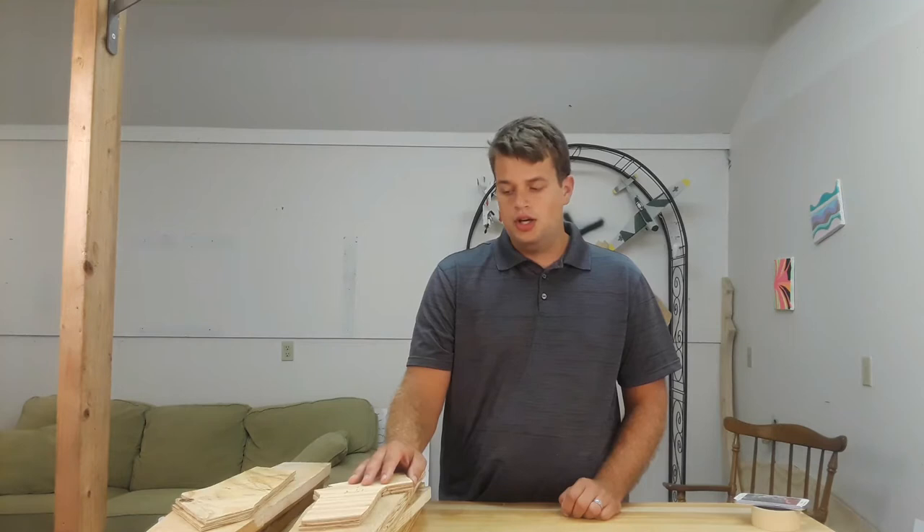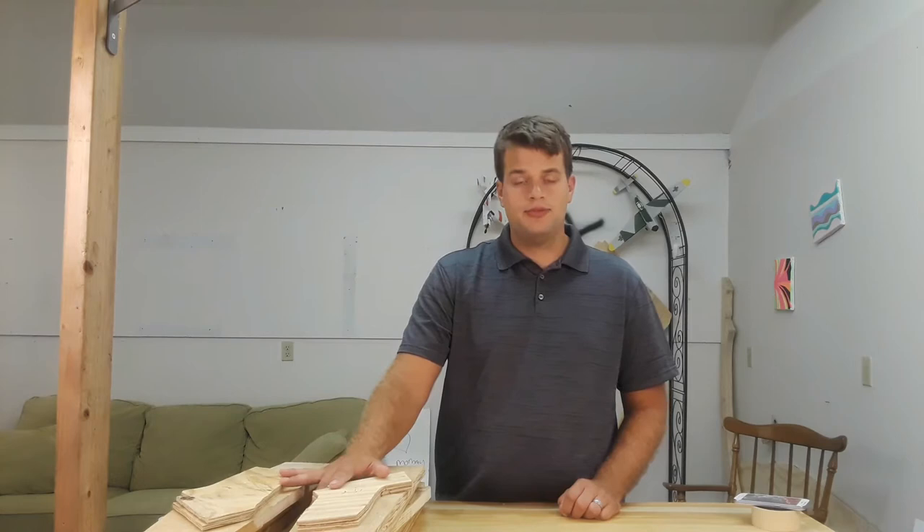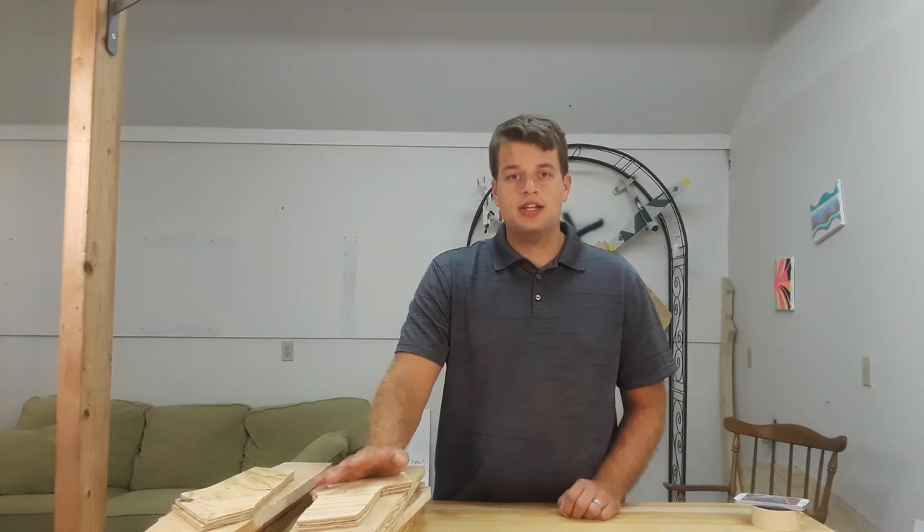Hopefully next time I make a video I'm going to have all of my frames put together and everything assembled. I'm going to show you exactly how I'm assembling my frames. I think I showed you last time how I was cutting them out and tracing, and now I'm going to put one of these frames together for you so that you can see exactly how I'm putting it together.